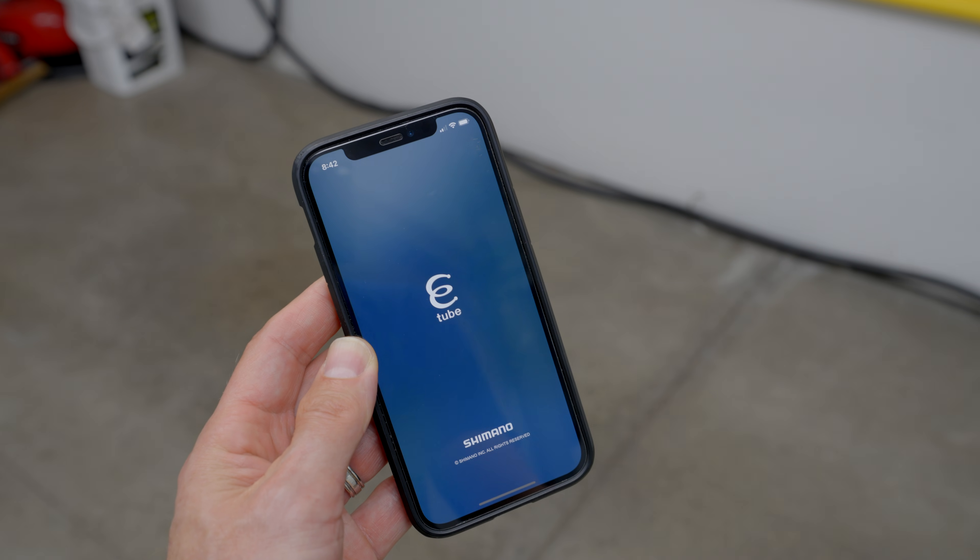The Shimano eTube Cyclos app allows you to configure and customize your Di2 components and perform firmware updates wirelessly — well, usually but not always. It gets a bit complicated. It depends on what model and year of Di2 you're running and what specific Di2 components you want to update.